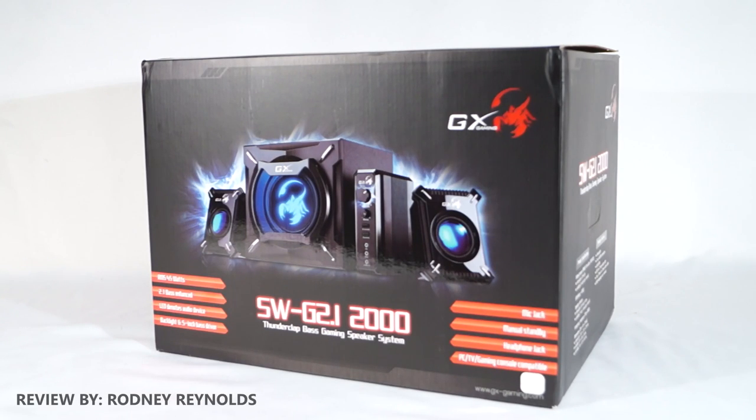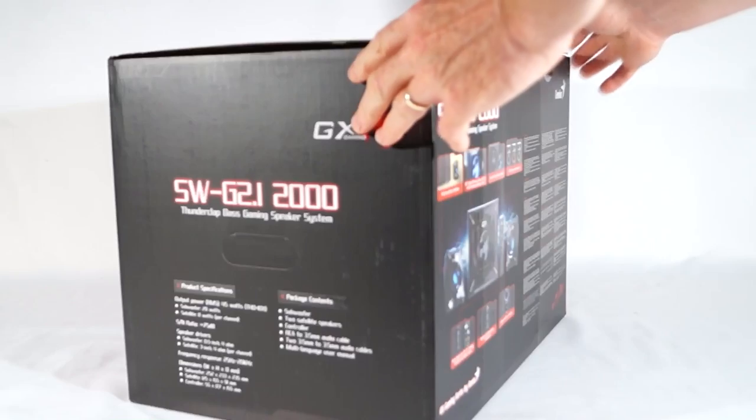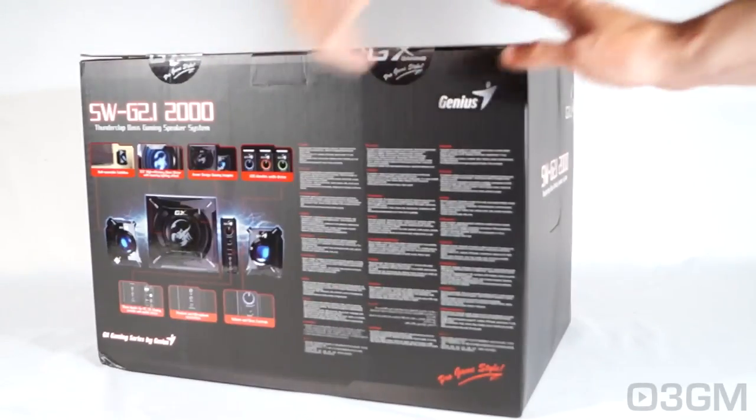Hello everyone, I'm Rodney from 3gamingman.com and today I'm looking at the GX Gaming SWG 2.1 2000 Thunderclap Base Gaming System. This box does look sweet — it has lots of pictures as well as features and specifications about it. Now let's open it up and see what's inside.